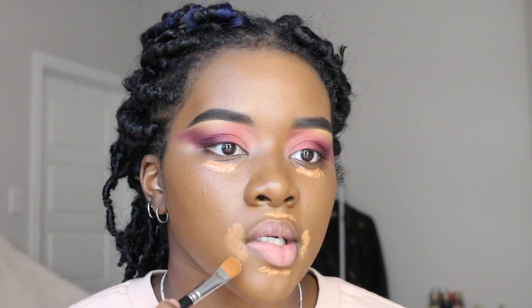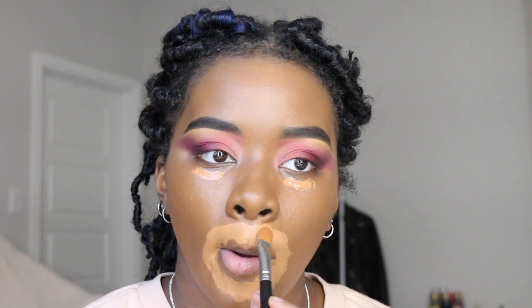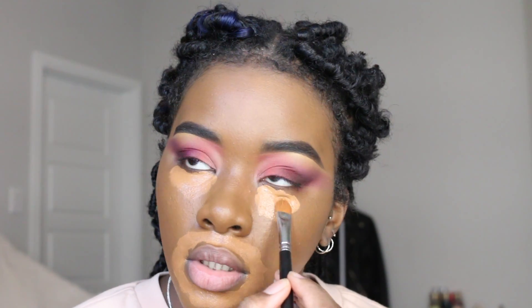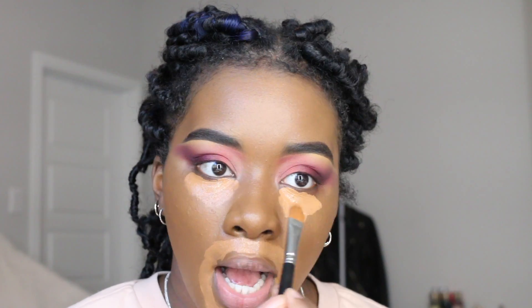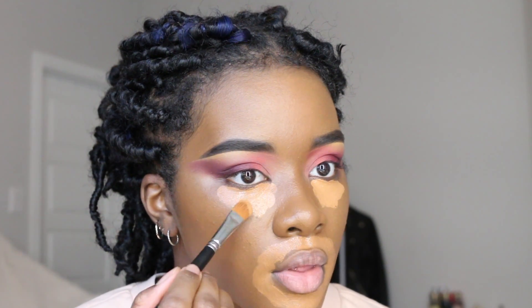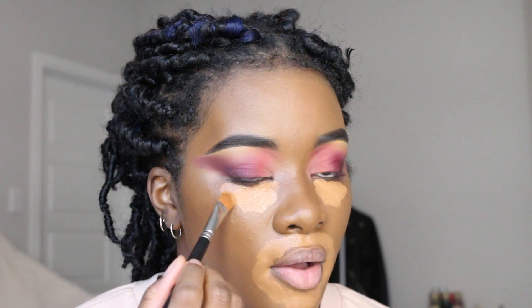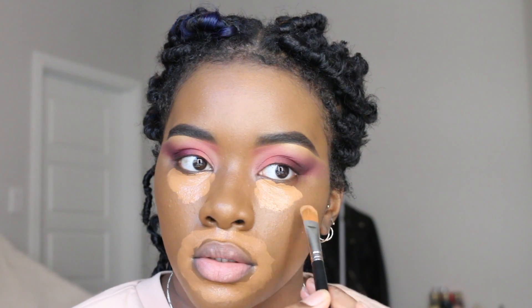I've already done my foundation. I'm just going to correct with my Crayon Case Highlighter Concealer in shade 13. The areas I correct with this concealer are under my eyes and around my mouth, because those are my darker areas on my face.